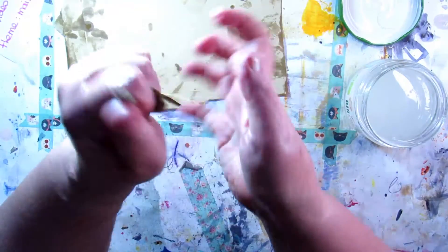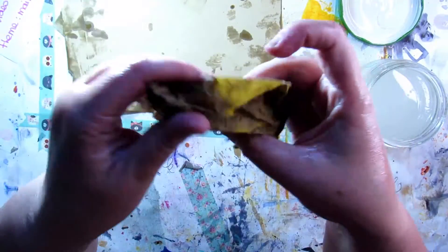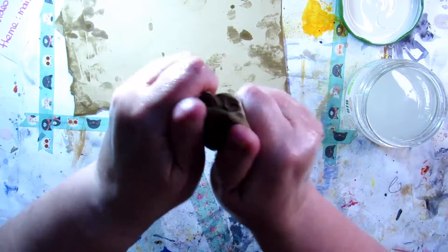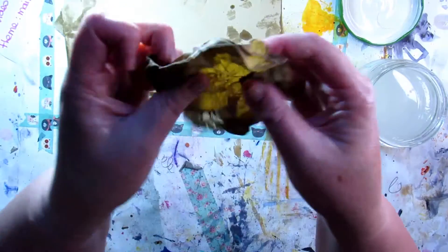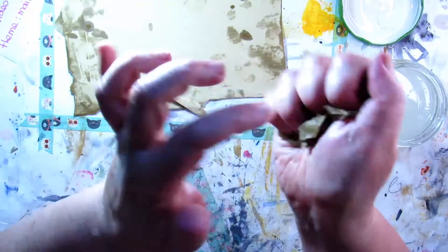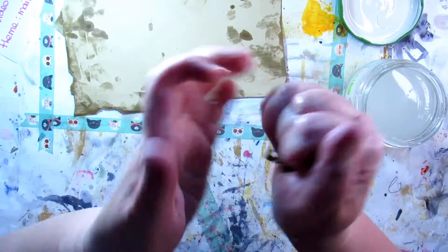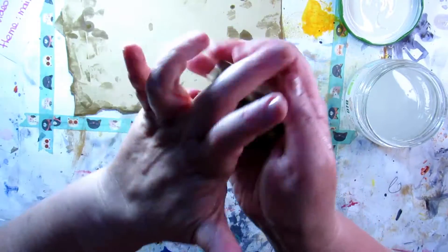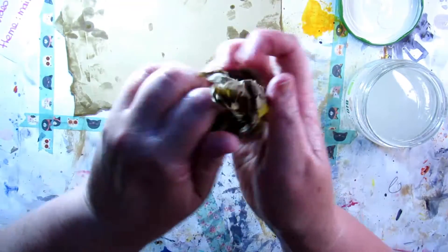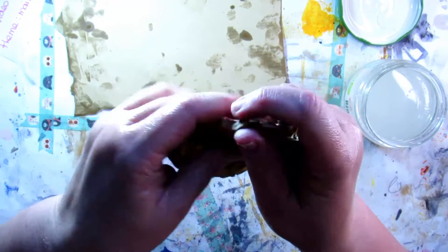Take your time and relax. Be kind of gentle with your paper too, because if you're not gentle you will rip or tear it and have holes in it. You will do that many, many times until the paper becomes very smooth.